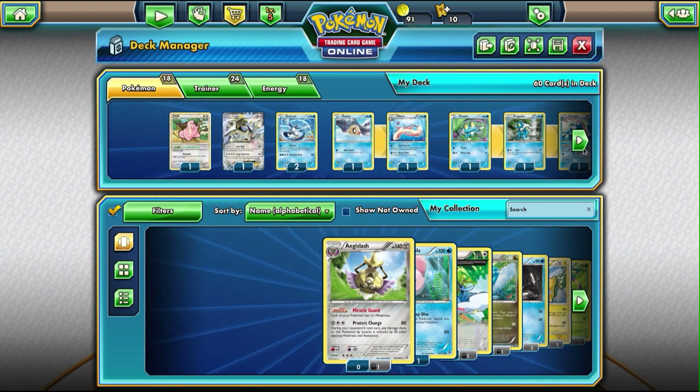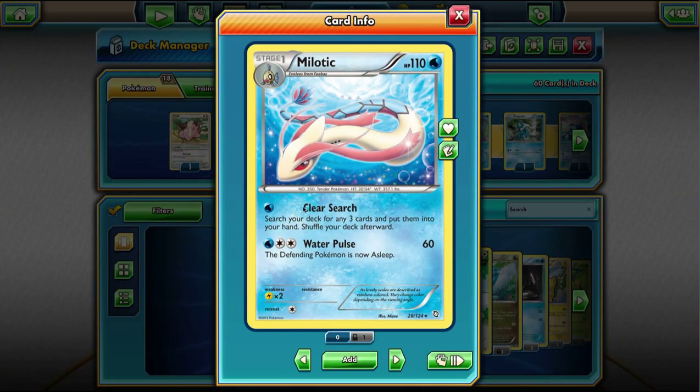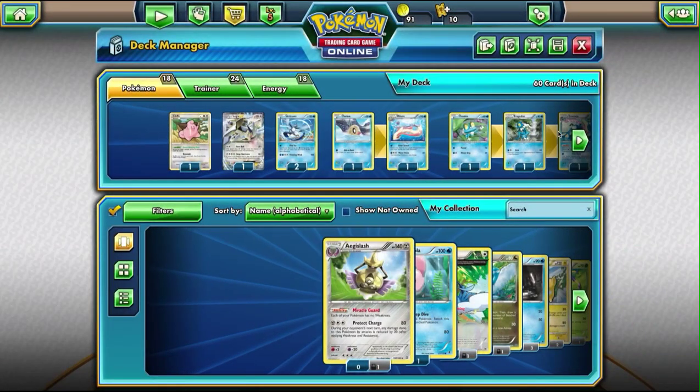Next we have Milotic, which I keep in here because of this move, Clear Search. I don't use it for Water Pulse that much — mostly I use Clear Search, which lets me search the deck for any three cards. So that's nice to get the supporter cards out, to search for Lugia, and just kind of pull whatever I need.